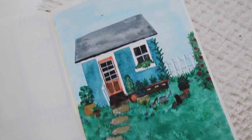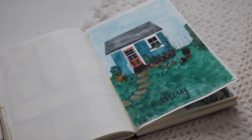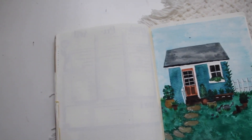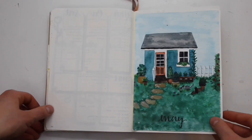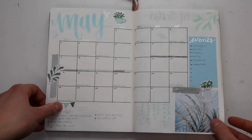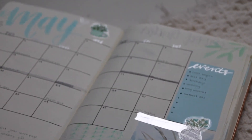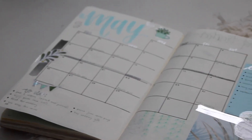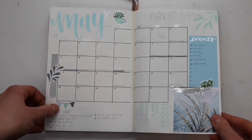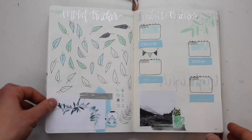My theme for May was a gardening type theme with a color scheme of blue and green. This is what my cover page looks like — it's a garden shed with a bunch of flower pots around it. Here is my first calendar page. I shifted my color scheme quite a bit to more of a pastel green and blue, which I ended up really liking, and I also used a silver accent color.